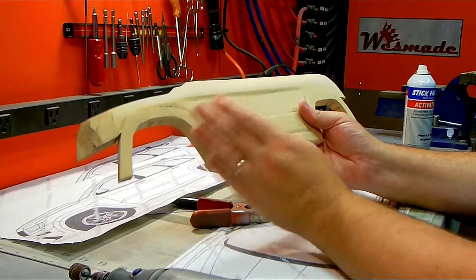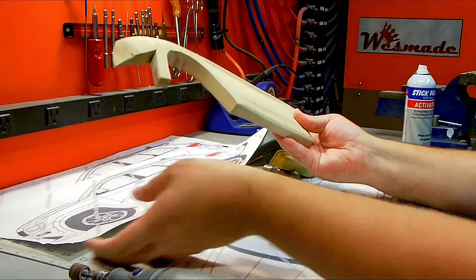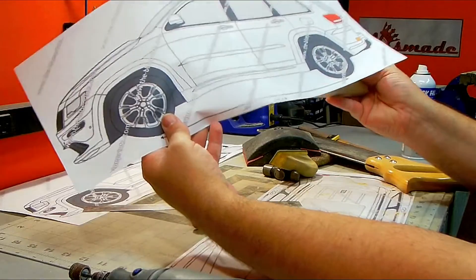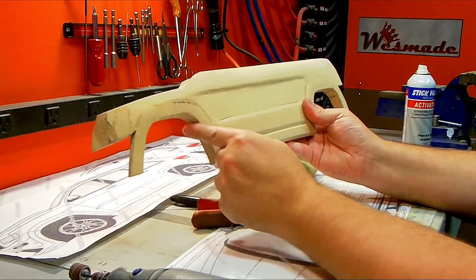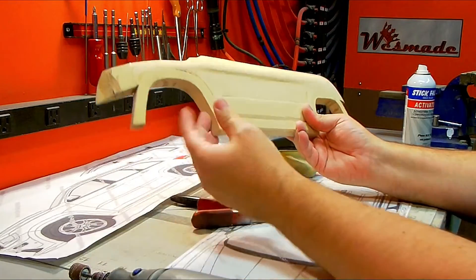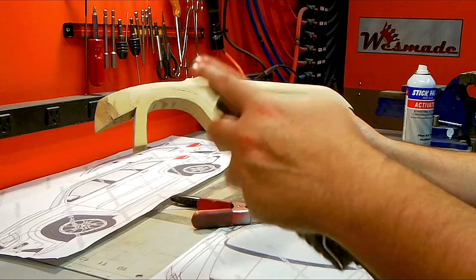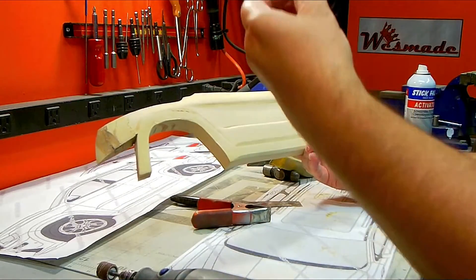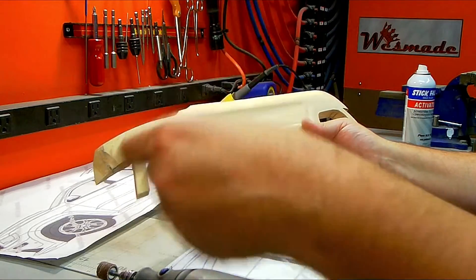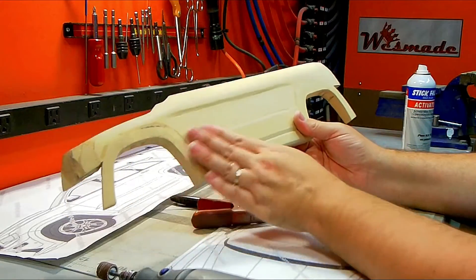I've taken a piece of MDF, taken a template and glued that to the front, cut the basic shape out following the lines for the template, and then using a Dremel with a sanding drum and a little rotary ball, I've started to carve in some of the details along the body.